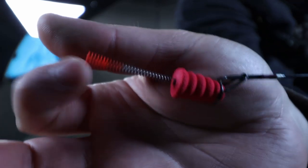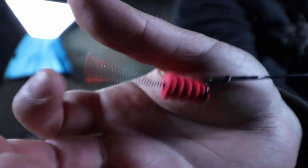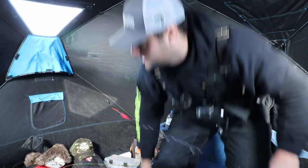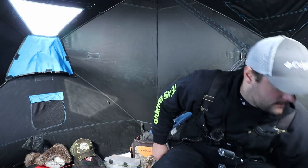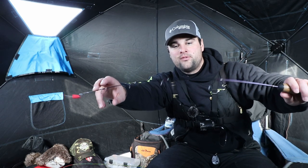As you can see here, it is super sensitive at detecting a bite — oh, we've got a crappie coming in hot! So that spring bobber is a great substitute if you have a stiffer rod that's meant for heavier jigging action.